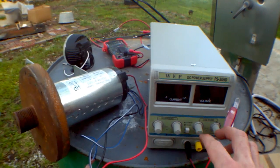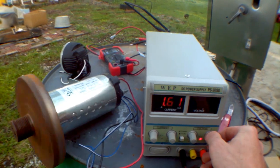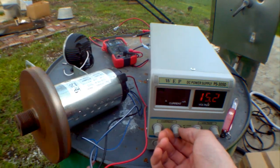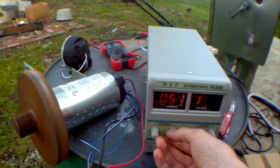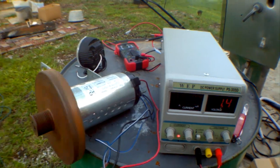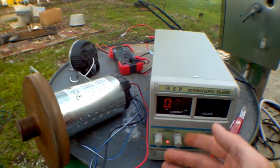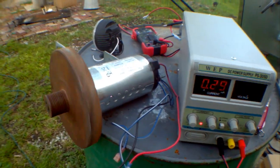Current and voltage both have two dials — coarse and fine. Let's adjust voltage to where it stays at 15.2 volts. Now each of these adjusts the maximum. So if we wanted to adjust the current to a maximum of 0.27 amps, the power supply has to adjust the voltage in order to get the amperage down — it automatically adjusts the voltage. Whereas before you'd have a constant voltage and it would automatically change the amperage; here you have constant amperage and it automatically changes the voltage to suit the needs of the motor.